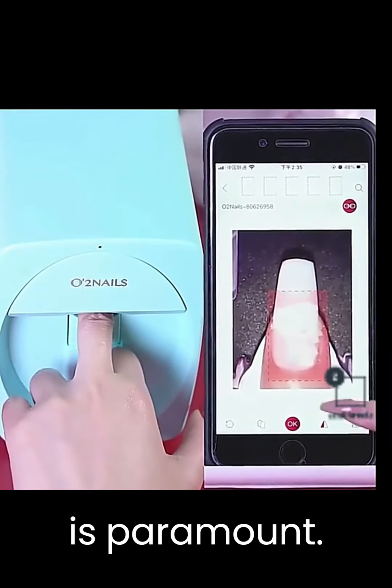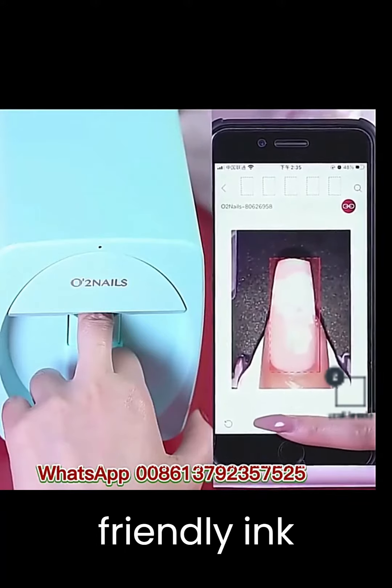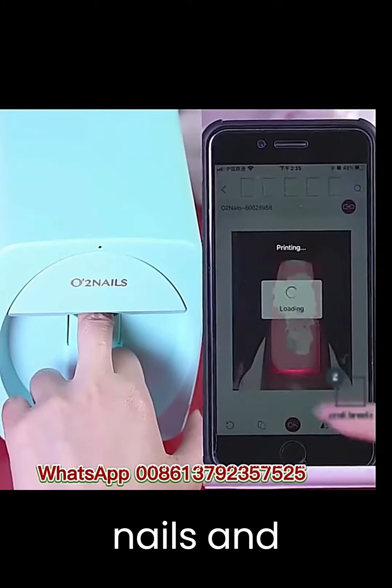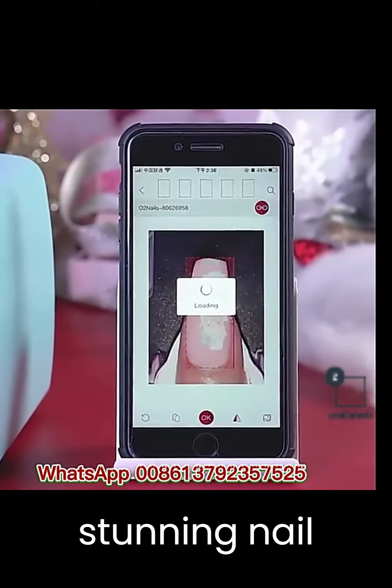Safety is paramount. This nail printer uses non-toxic, eco-friendly ink, making it gentle on your nails and skin. Say goodbye to harsh chemicals, and hello to stunning nail art.